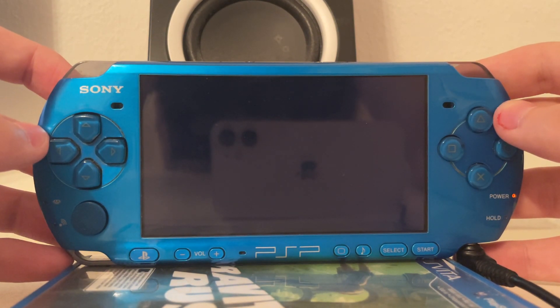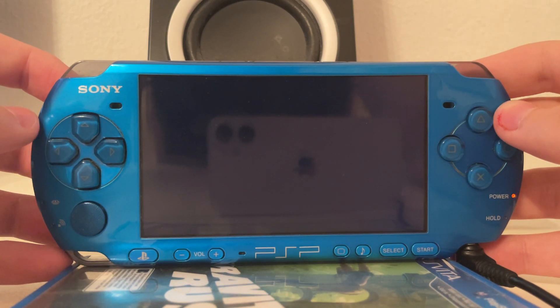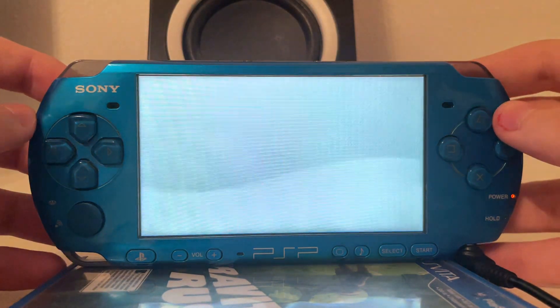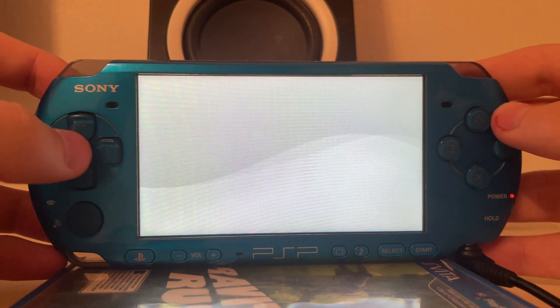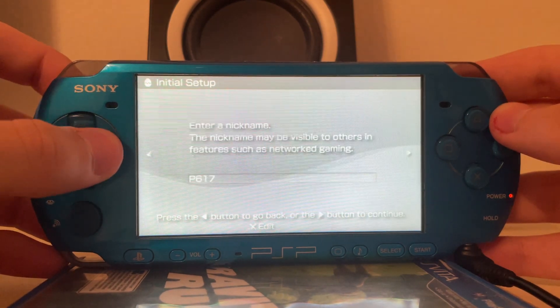So it's not an issue. You just have to reconfigure this and then everything is going to work fine. There we go, the sound is back. We have to configure something: Language — English — the rest doesn't matter.